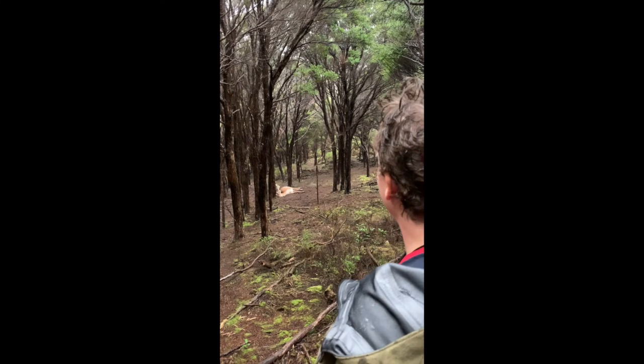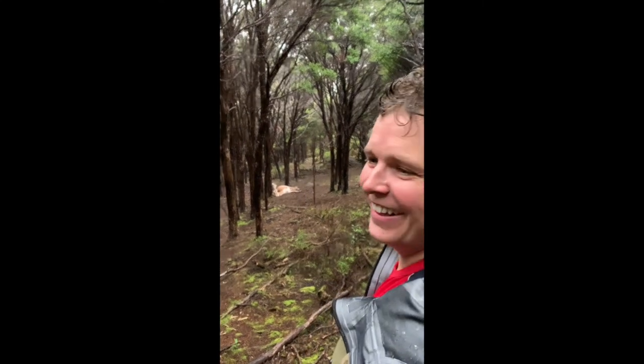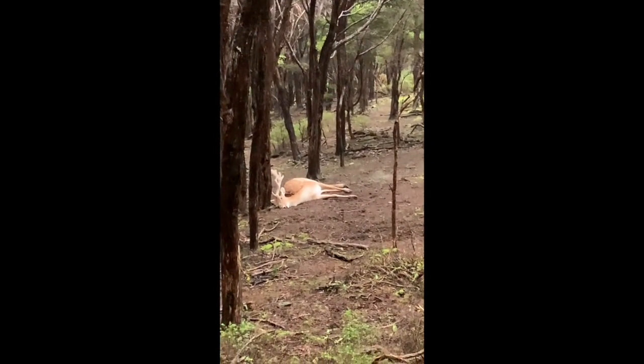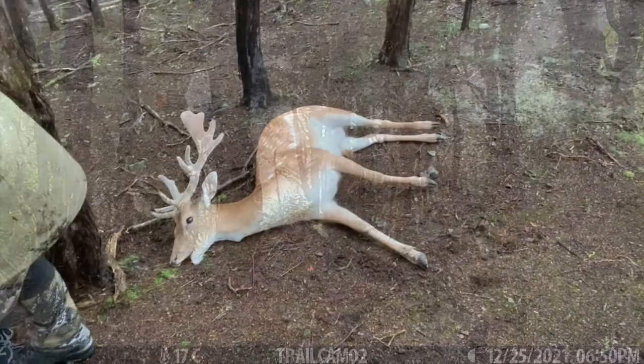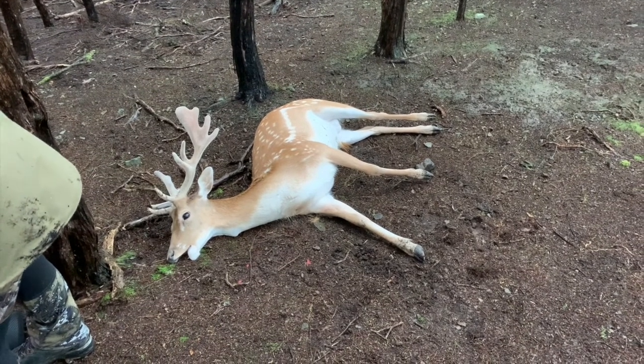So did you shoot him between all these trees? Yeah, I stood in here. So you threaded the needle? I threaded this bullet through those trees, and he's pretty much standing where he is now. Have a look through the scope — see all the trees? Well done.